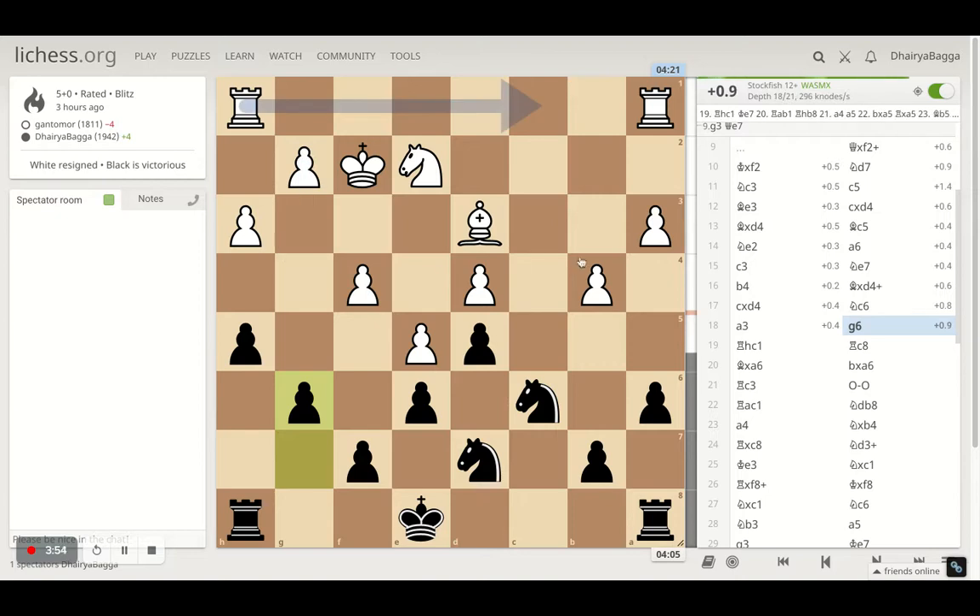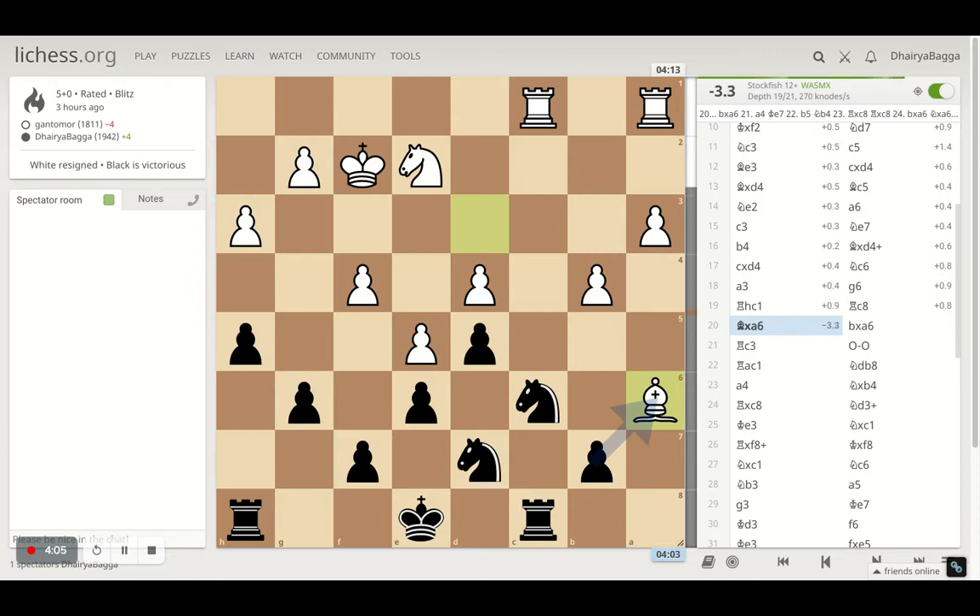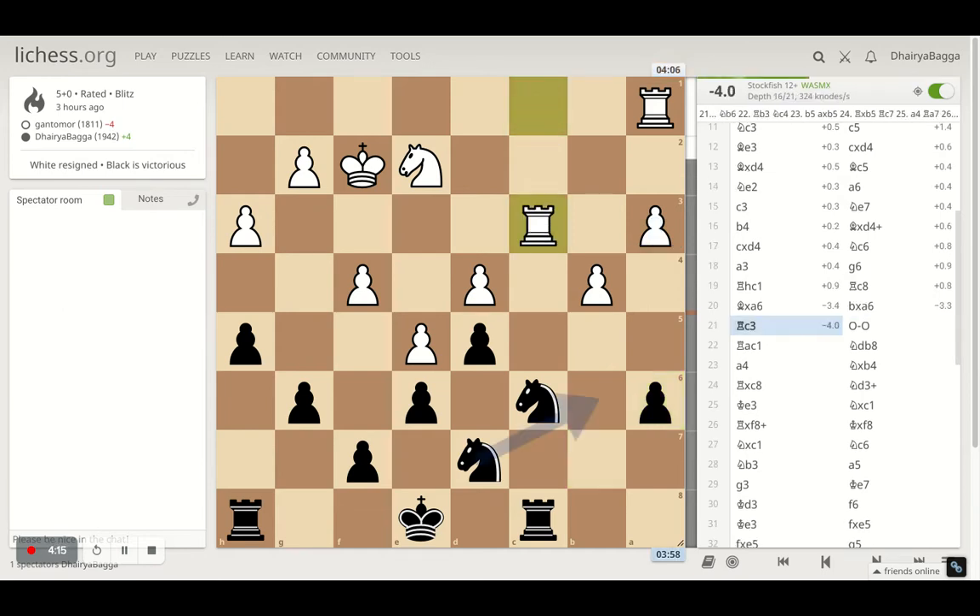I went with g6 to make sure my pawn structure is solid. Opponent gets the rook onto c1 on the open file and I also get my rook onto c8. Opponent takes a pawn that was sacrificed — a strange move because after I take there's nothing happening. Opponent lost the bishop trying to create something out of nothing, then rook to c3.